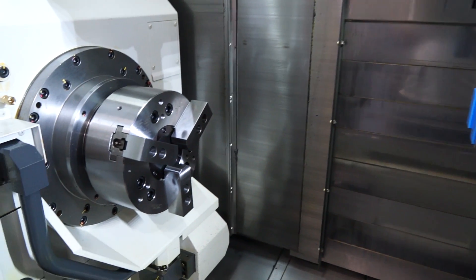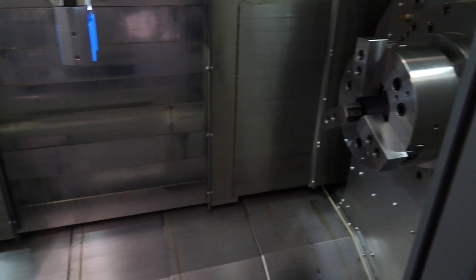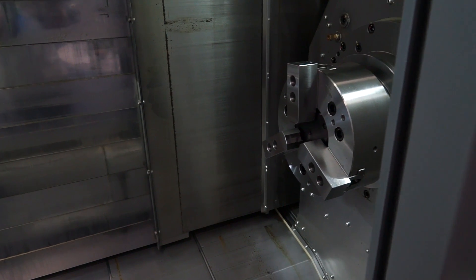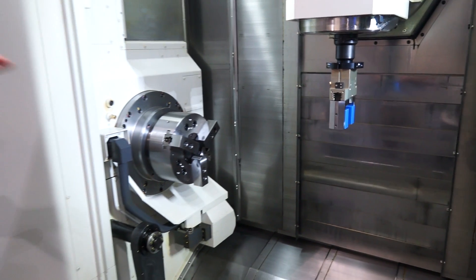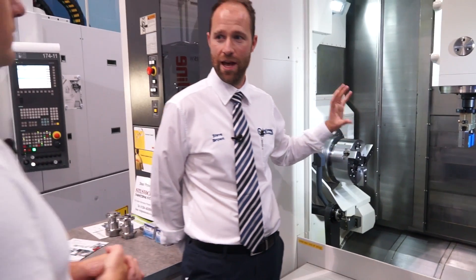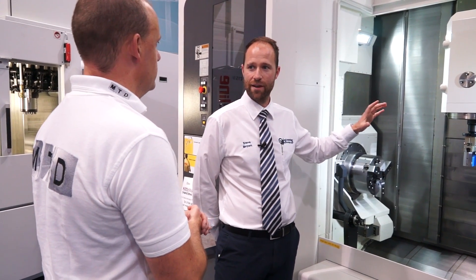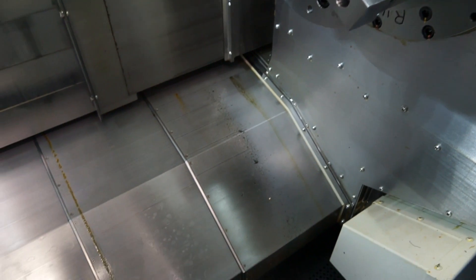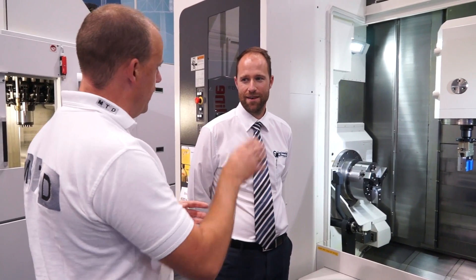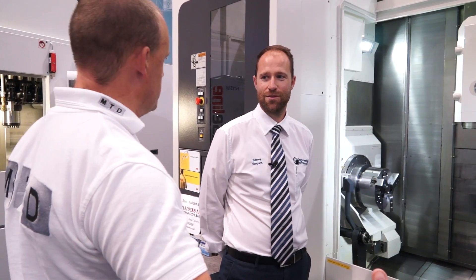Is the machine capable of milling Inconel? The philosophy behind Nakamura is that all they've ever done is design and build lathes. The rigidity of the milling comes from a milling machine, and they've taken that philosophy with a C-frame style at the back, which gives a unique column. So you've got the C-frame type — like a VMC — and they've brought that across to this type of machine, with two turning spindles to the left and right.